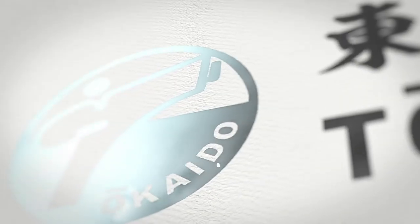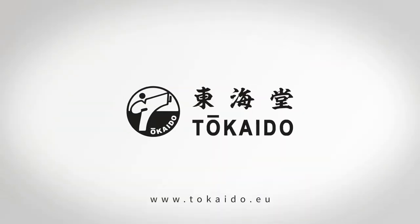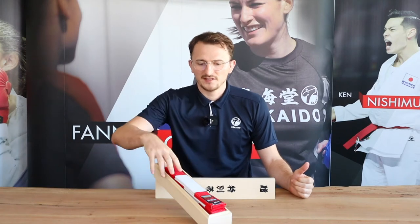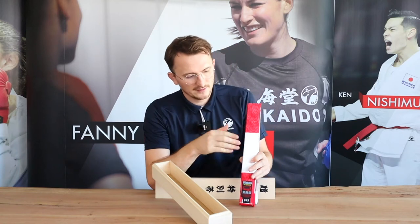Hi, I'm Philip from Tokaido, and I'll show you after the intro the Tokaido red and white belt. As everybody knows who clicked on this video, we are talking about a belt for grandmasters, so not much to say about the quality because it's very, very high quality. It's 4.5 centimeters in width.